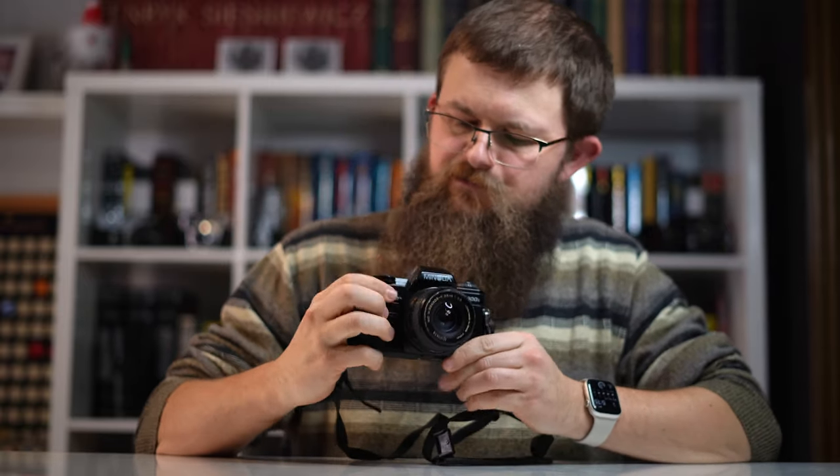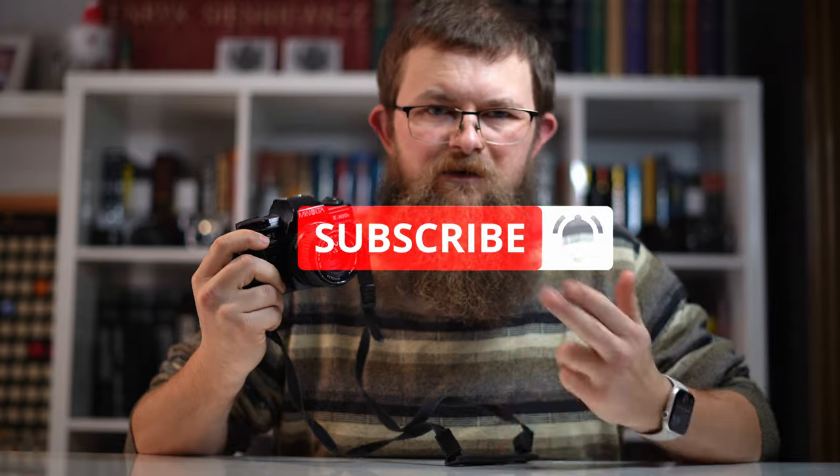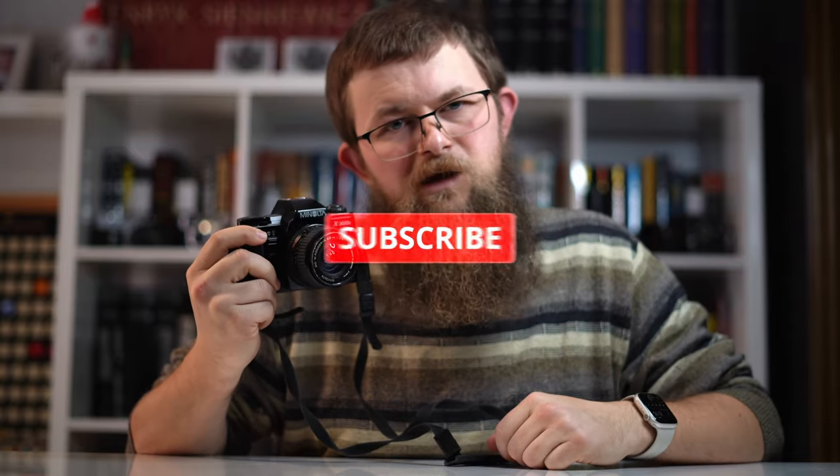So that, my friends, was how you use the Minolta X300S film camera. If you enjoyed this video, a subscribe would mean a lot to me — it tells me I'm making helpful content. Thank you for watching, see you in the next video, take care my friends.